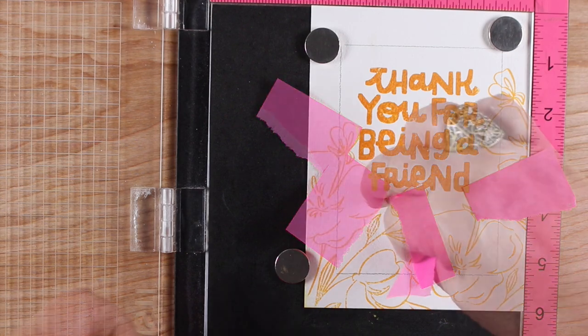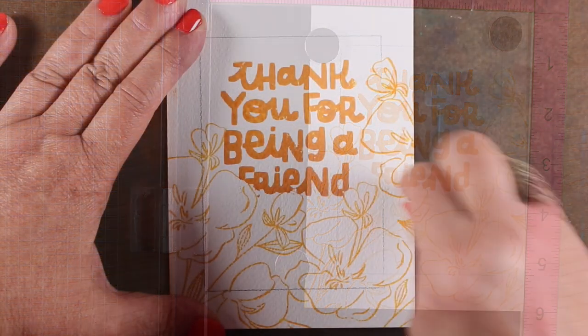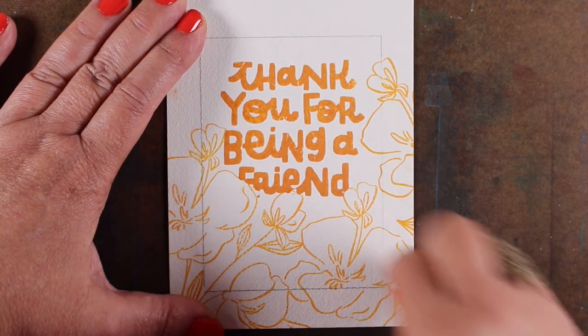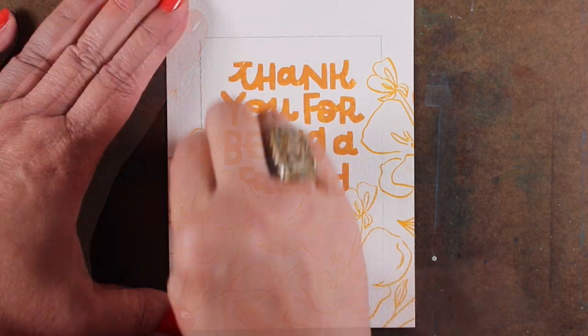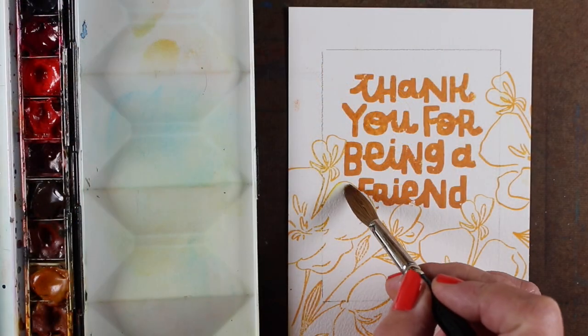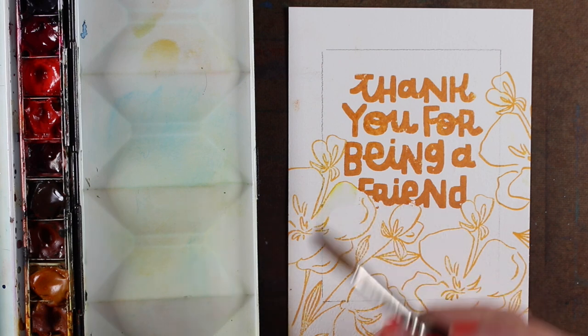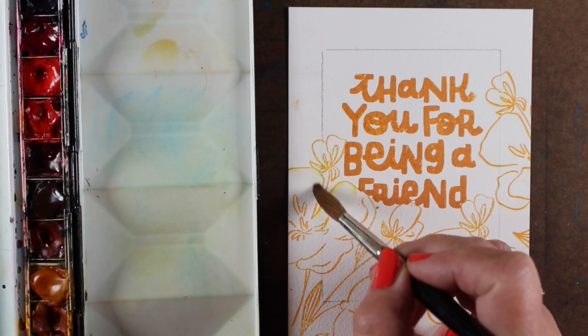That's the simple stamping part. I dried it all really well because I didn't want to mess up any of the ink, then used a kneaded eraser to get rid of the pencil lines inside the flowers, and ran the eraser lightly over everything else so the pencil line would just be lighter. Then I started painting.